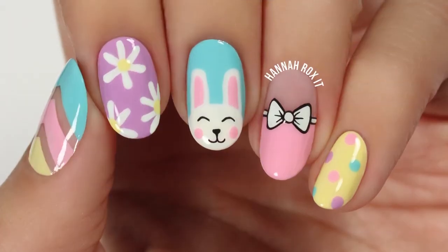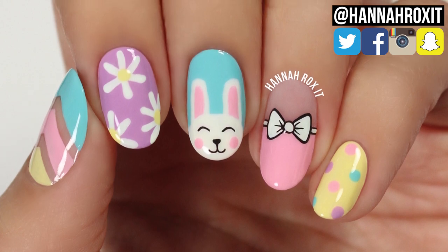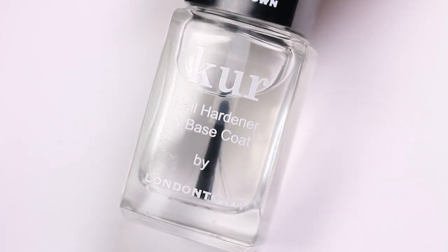Hi, it's Hannah and for today's video I'll be showing you five really cute and fun designs that are perfect for Easter and Spring. So let's get started. First, apply a base coat to your nails.